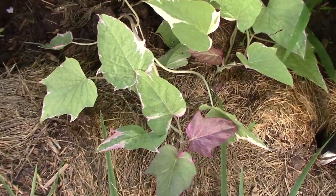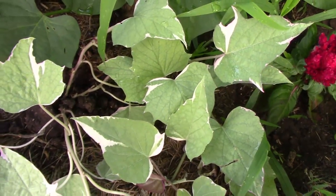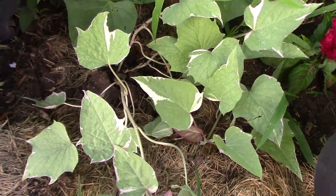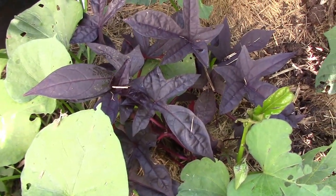As if we didn't have enough types of sweet potatoes, I got two ornamental types to go with the edible types that we have. Don't forget to like this video and share it. I hope your garden is doing great — we'll see you next time.